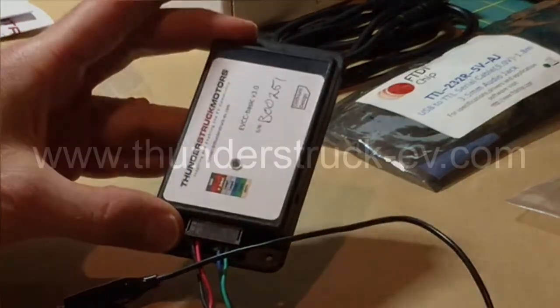This concludes our review of the EVCC basic kit and wiring. For your next steps, check out the charger wiring and EVCC configuration tutorials coming soon to our YouTube channel. Thanks for watching.